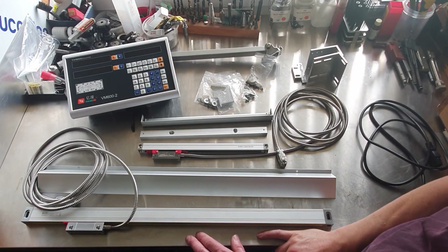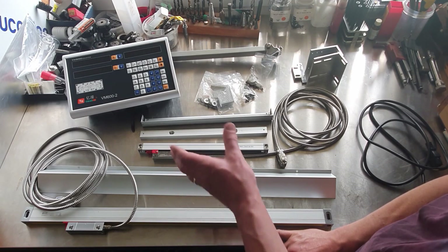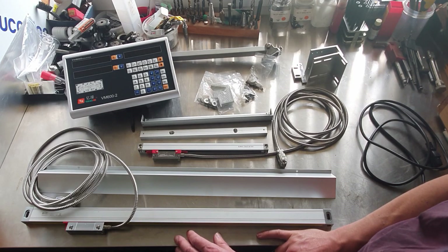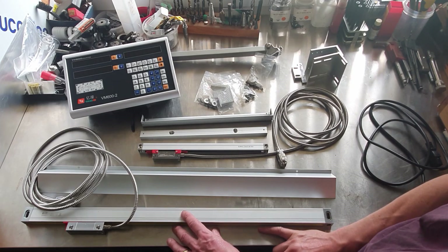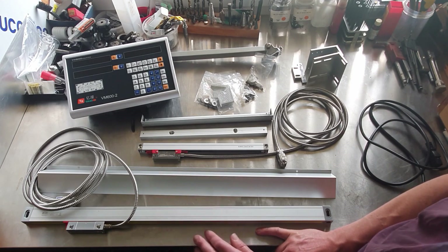Hi, welcome back to the channel. I've finally decided to treat myself to a DRO kit for the lathe. This is an imported kit from China. To buy the equivalent sort of thing here in New Zealand would probably cost me twice, if not three times as much. So importing it made sense.